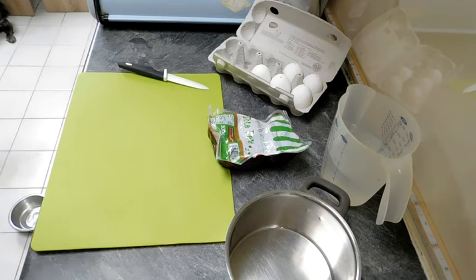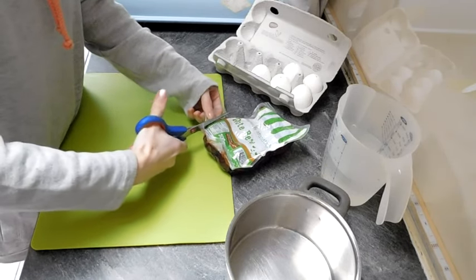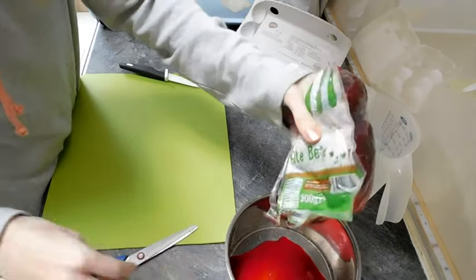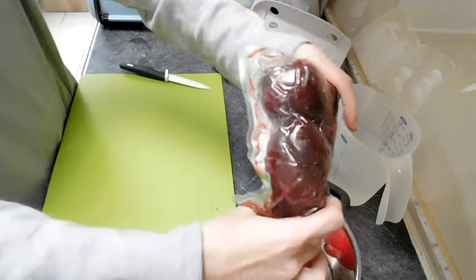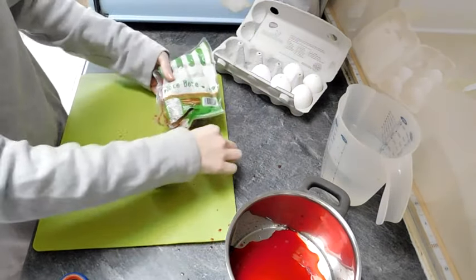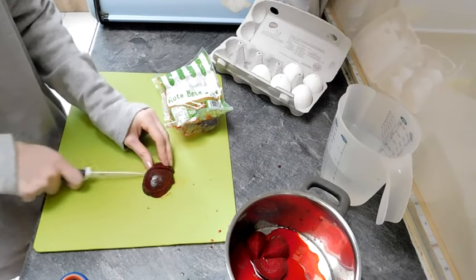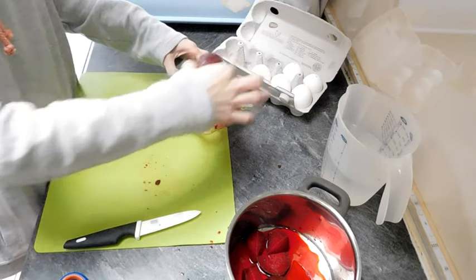Erstmal macht man das Paket auf. Hier mache ich dann die Flüssigkeit schon mal in den Topf. Ich empfehle euch immer, wenn ihr das mit Kindern macht, zieht eurem Kind alte Klamotten an. Die rote Beete schneide ich dann einfach in feinere Stücke. Ich könnte mir vorstellen, dass frische rote Beete sogar noch etwas intensiver von der Farbe ist.